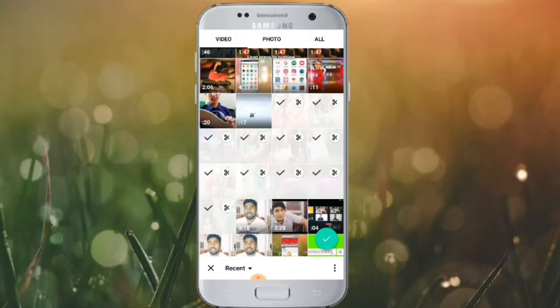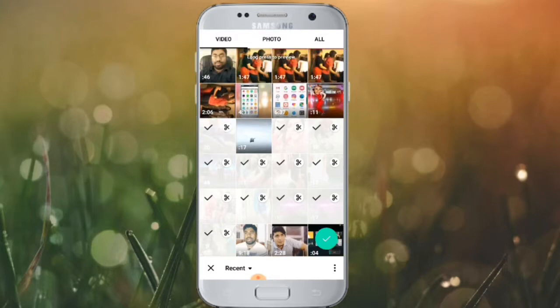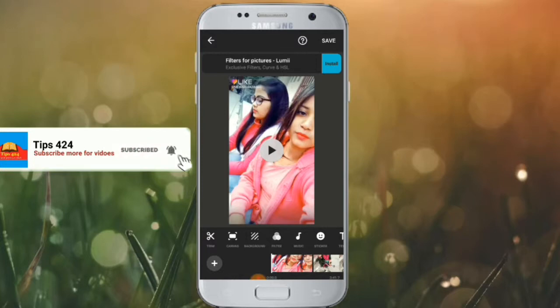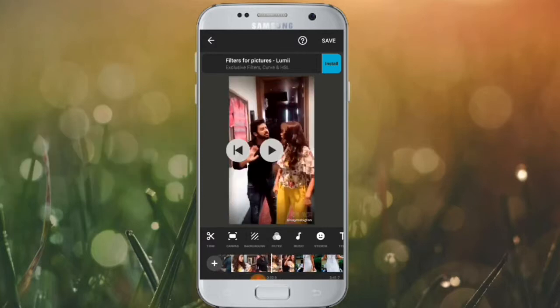I will show you how much of the video we can edit in InShot. If you want to follow along, click on the right button to proceed.